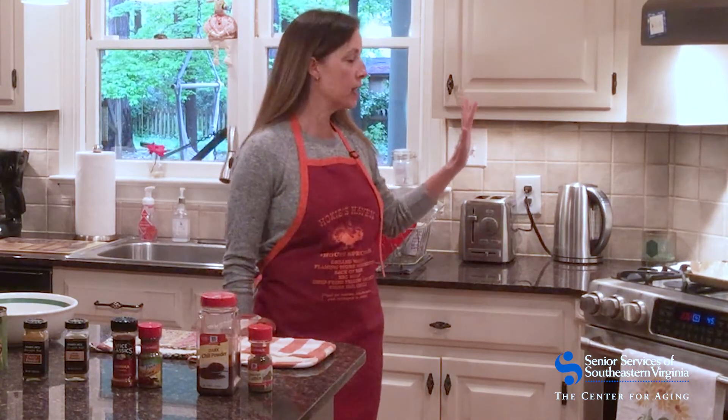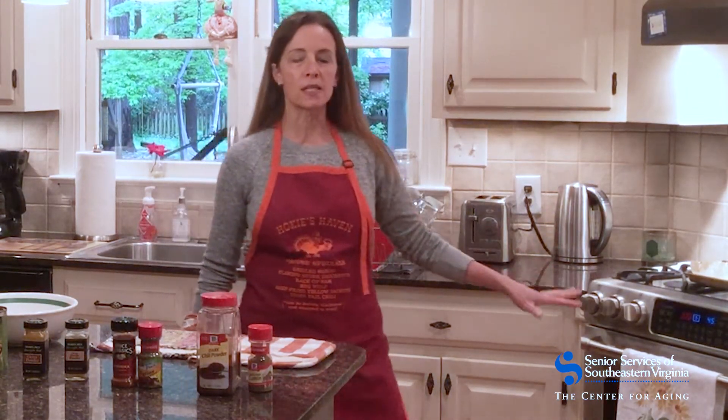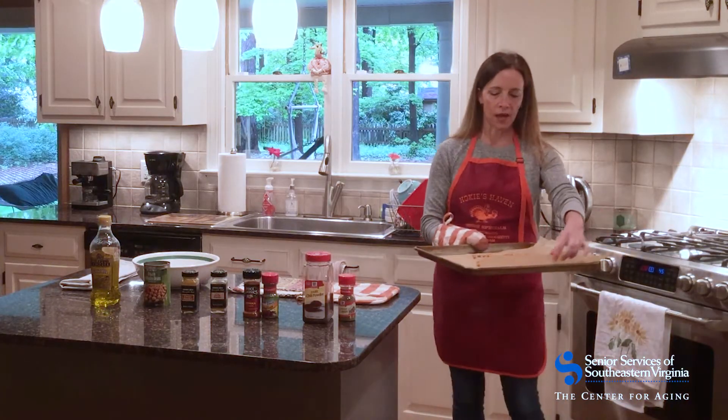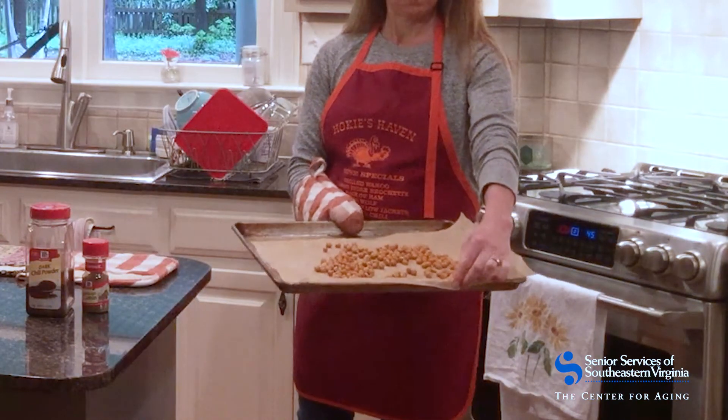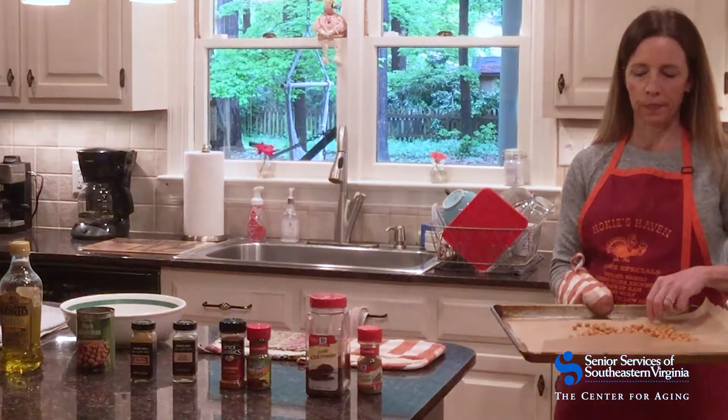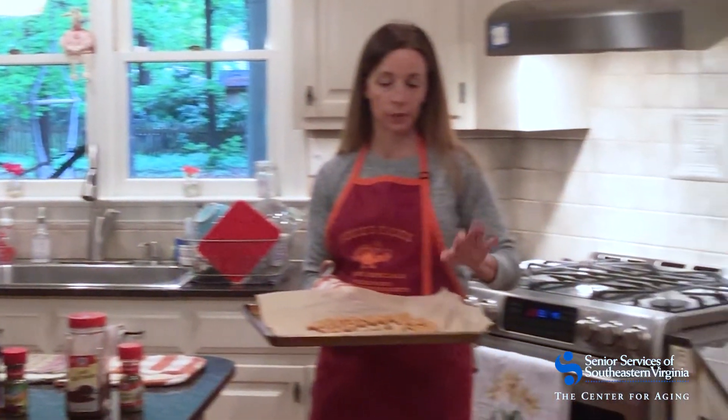We're back — these were 20 minutes in the oven and I peeked and felt like they could go just a little bit longer to make sure they were crisp. I actually took one out and felt it. I added three more minutes and now they look like a nice color — a little bit golden, you can tell they've been toasted, and I think they're going to be really tasty.